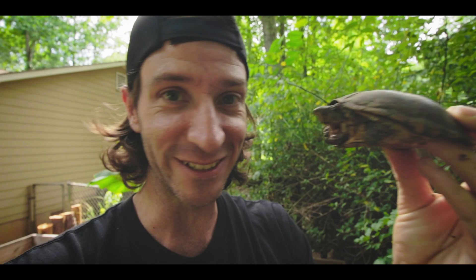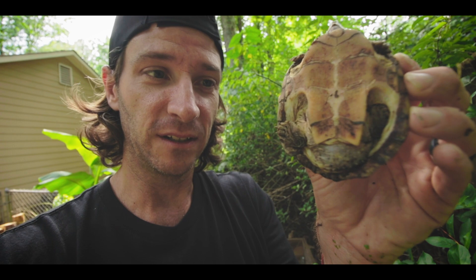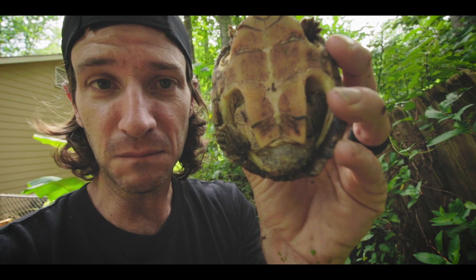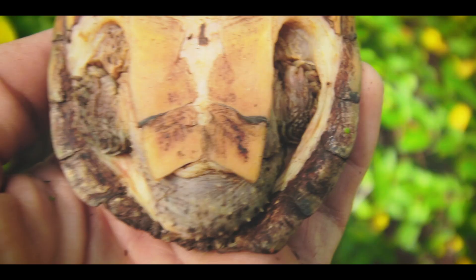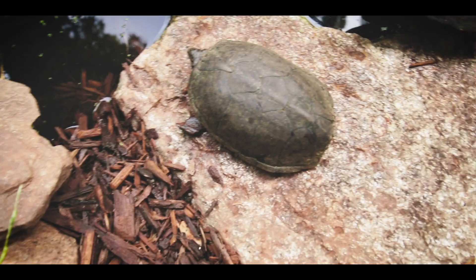Here I have a male loggerhead musk turtle — he would love to bite me right on the nose, but I'm not going to let him. As you can see, he has a much larger tail than the females, whose tail is just a tiny little nub. Males have a much chunkier tail, and they use that during mating to reach under the female's shell. They also have those rough patches on the insides of their rear legs for gripping.